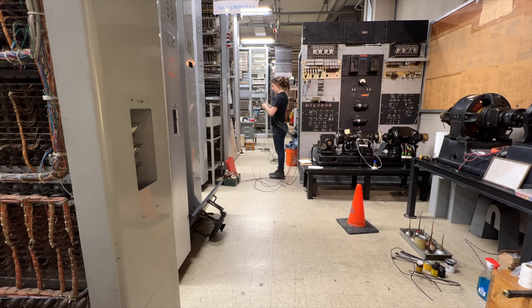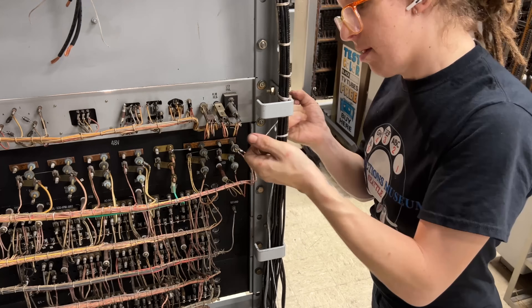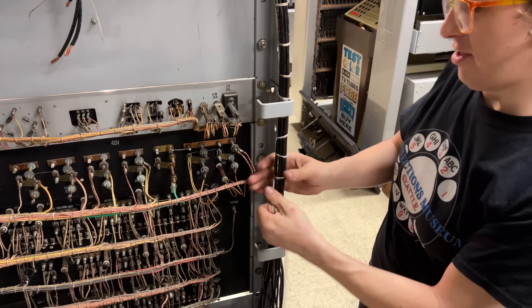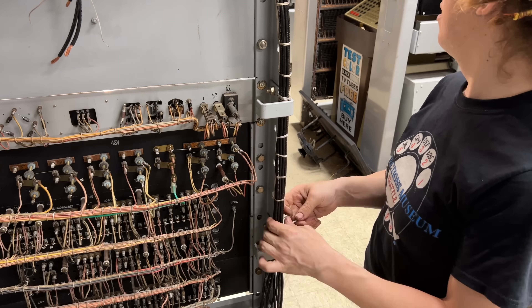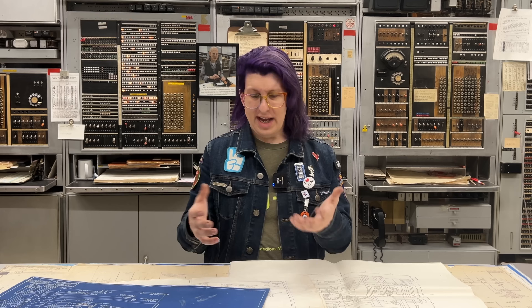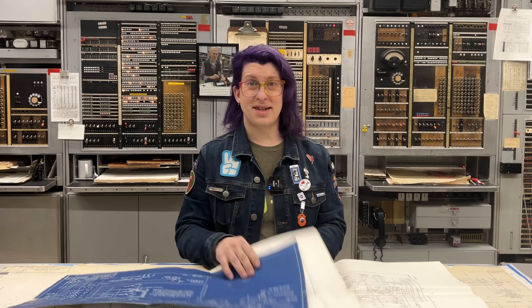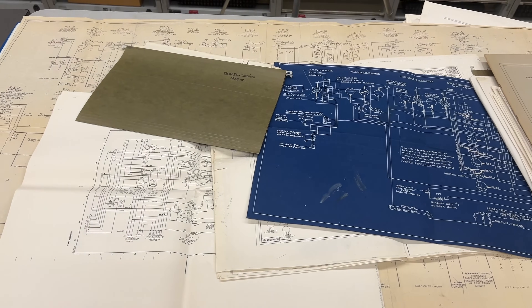Also, since this was my first time ever working on this equipment, I had to learn how it was supposed to work as I went along and solve problems as they came up. A lot of this task was really frustrating because we don't have the exact drawings for this equipment. There are hundreds of pages of schematics, and they all differ in tiny ways from one another.